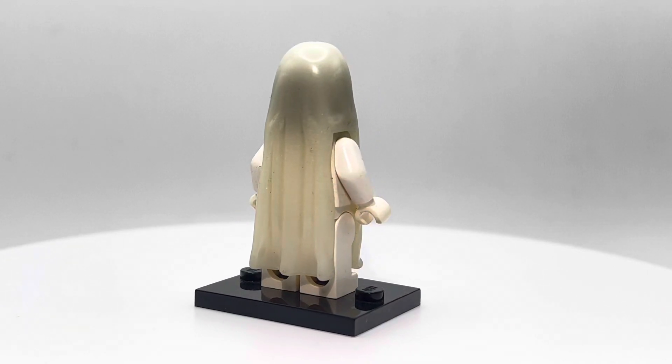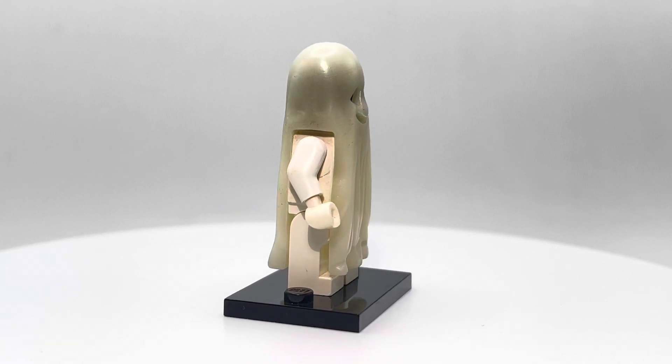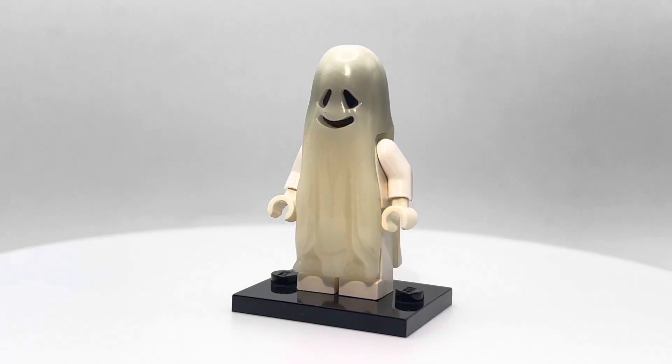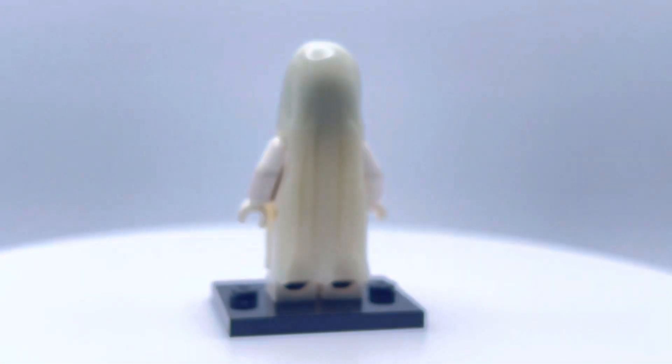It's a really cool minifigure. I really like the design of the Ghost Shroud that they use over the head — it's a very unique piece. And of course, it is glow in the dark. It's a very strong glow, at least on camera. In real life it's pretty bright too.